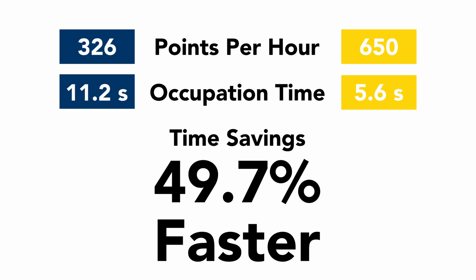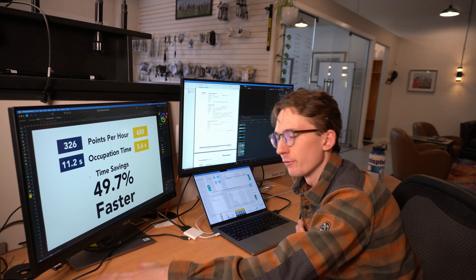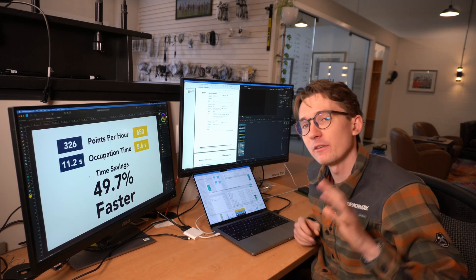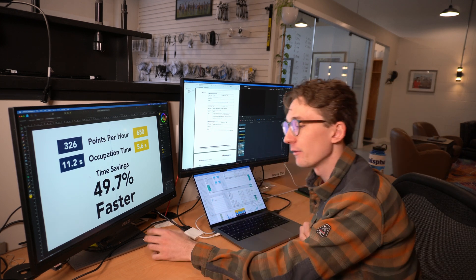Especially if you've got a new person or someone not as experienced with RTK equipment, they are going to be significantly faster and able to make you more money and take more points on site. We had customers telling us they were 50% faster on stakeout, 40% faster on layout and pickup. We decided it was high time we tested it ourselves, and the results confirmed it — any new user is going to be significantly faster with tilt.